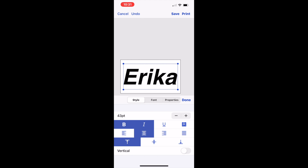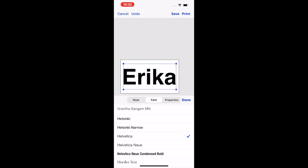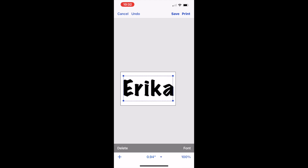We are going to change the font. You'll see the font options in the middle of your screen, right under the label — Style, Font, and Properties. Just click on Font, and you can choose from a variety of different fonts. We're going to choose the Marker Felt font today. From there, press Done. If you want to save your design, at the top right-hand corner you'll see Save and Print. If you want to save it and come back to it later, press Save. If you want to print it, press Print.